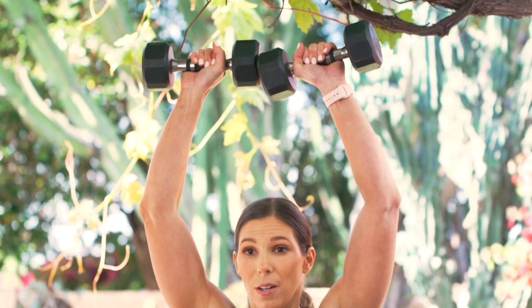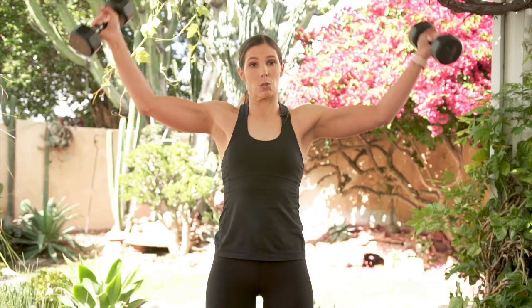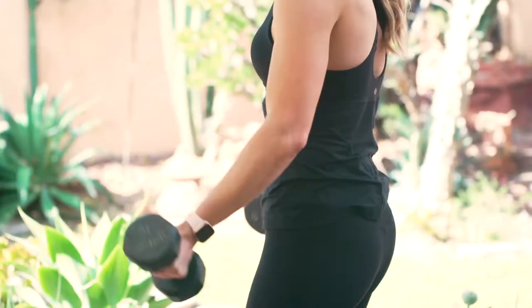From this position, tight core and soft knee bend, bring the elbows up and around and touch the top of the dumbbells together at the top of the movement, then a nice controlled down — those dumbbell heads meet each other.